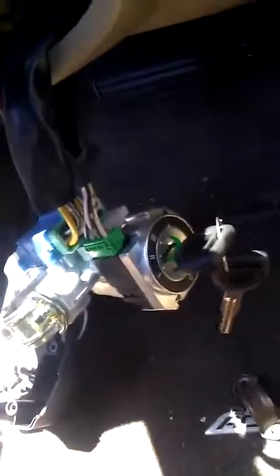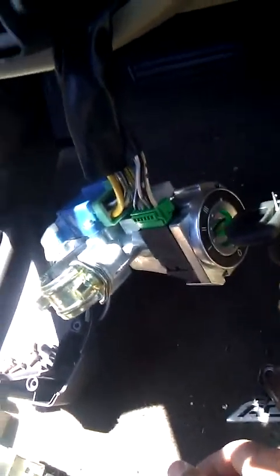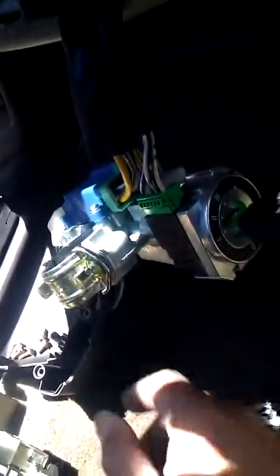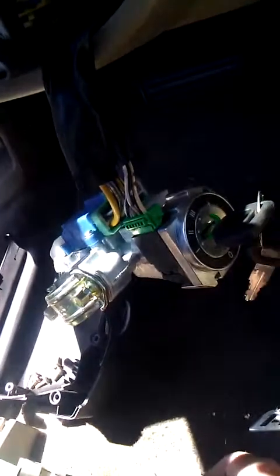We got our brand new ignition lock assembly here and I kept the old wires and kept it simple. It's easier for you and easier for the car. If it's something that doesn't need to be specifically fixed, don't attempt to fix it. Old wiring and old plastic parts don't do well if you go around monkeying with them. Instead of chasing down where these wires go, just plug them into your new assembly — do it the easy way.